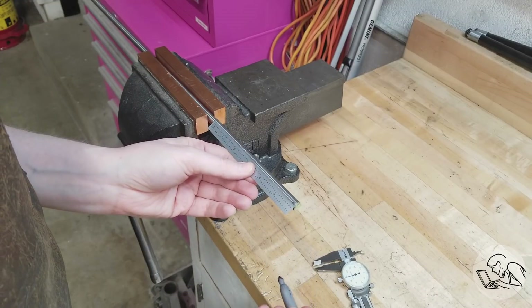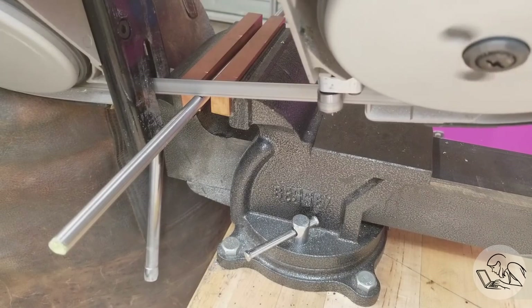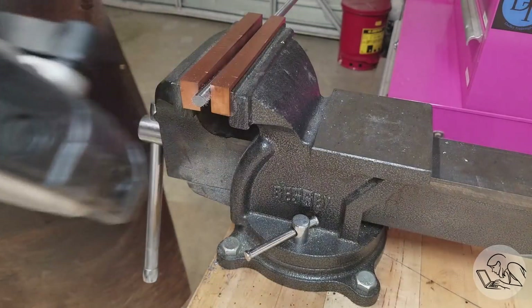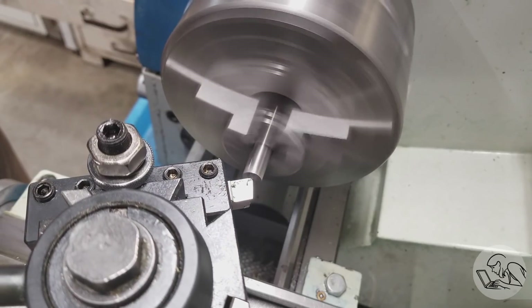Here is the tool steel in question — this is O1 drill rod, which the Brits would call silver steel. I'm cutting the stock a few inches over size, and I'll start with facing off the end, as is tradition.